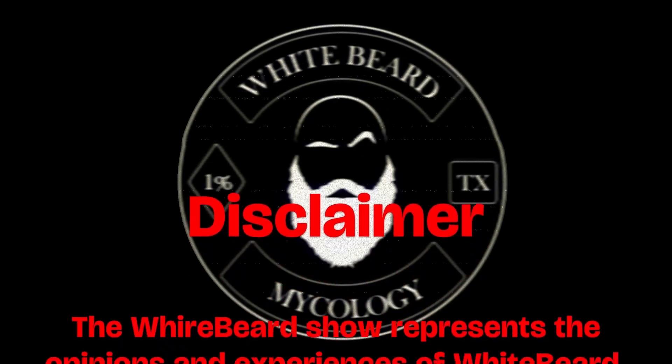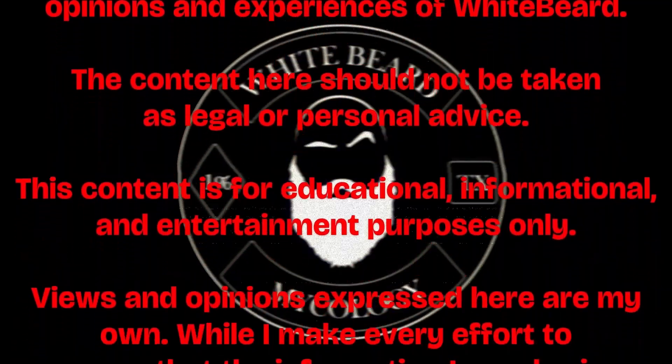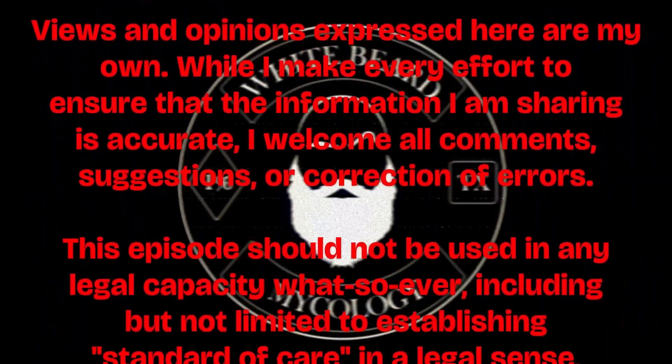The following program is in described video for the visually impaired. It is also suggested that you listen to it under the influence of heavy drugs. Thank you.